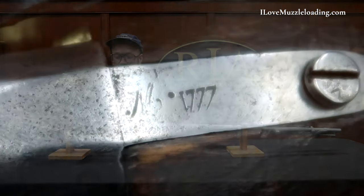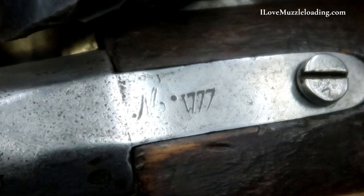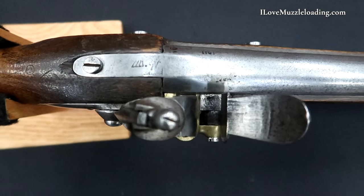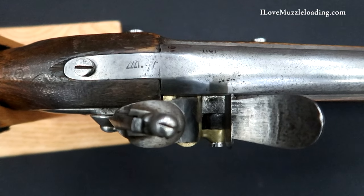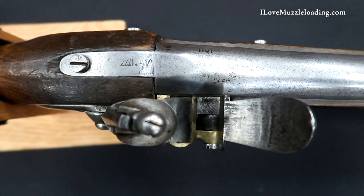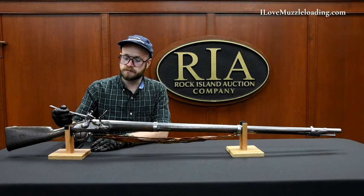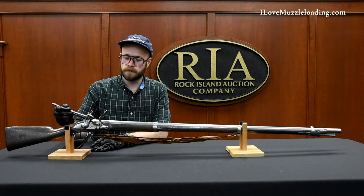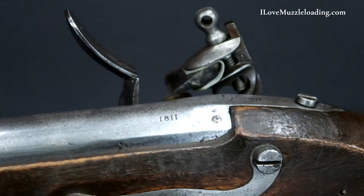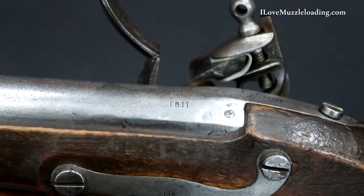On the tang we have the number 1777 engraved or stamped in. The Model 1777 does feature some slight flats in the barrel at the breech — a top barrel flat that begins at the tang and concludes at the frizzen before it becomes the rounded barrel. On our side plate side we have two barrel proof marks: one at the breech and our 1811 date stamped on the left barrel flat.